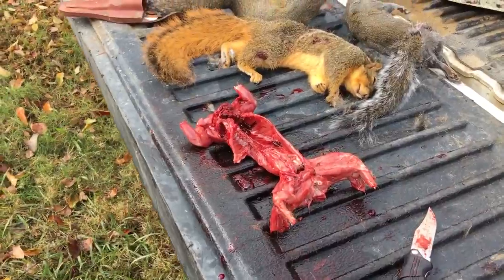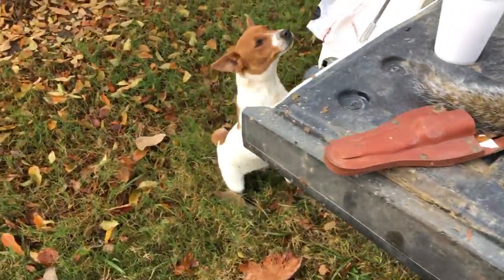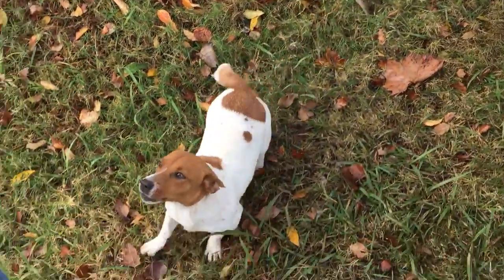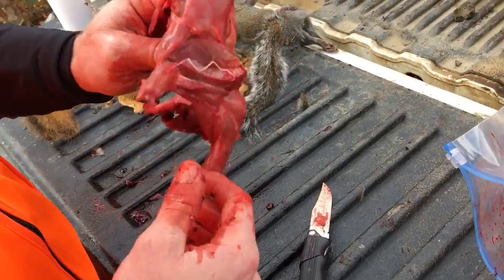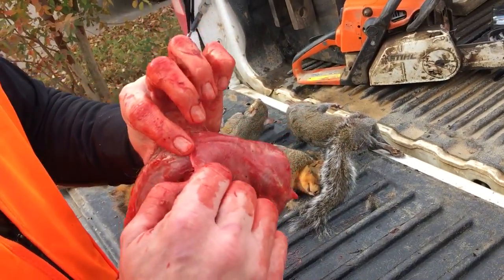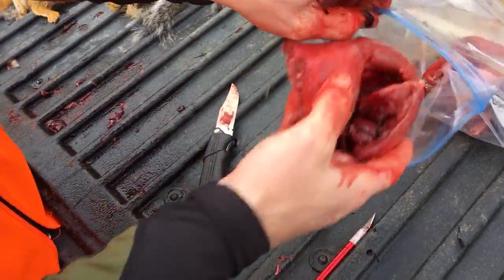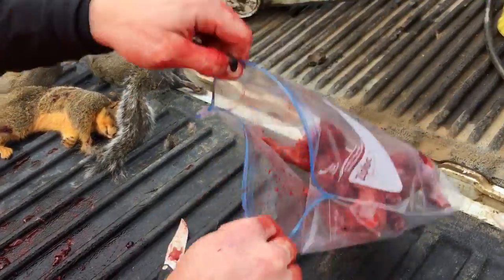And I will say our squirrel dog — folks, that's how you clean a squirrel. Come here Lucy! Lucy likes them squirrels. And you just wash all the hair off and eat it. Good Thanksgiving squirrel.